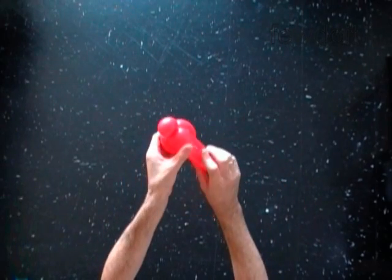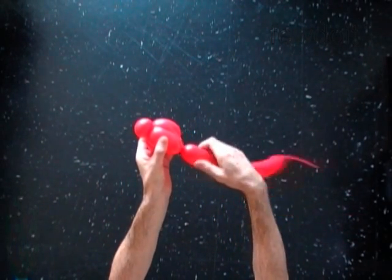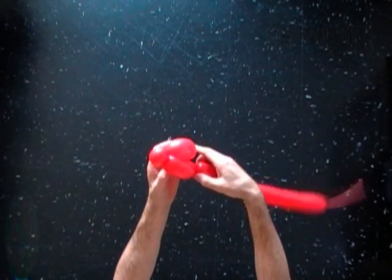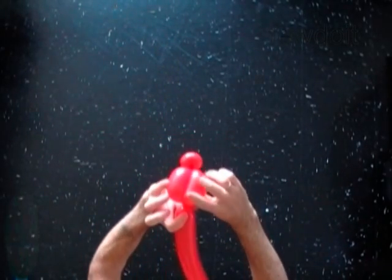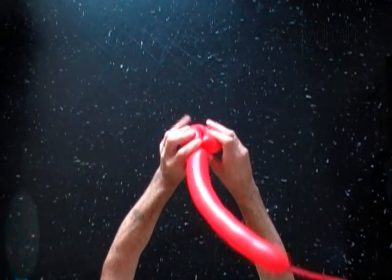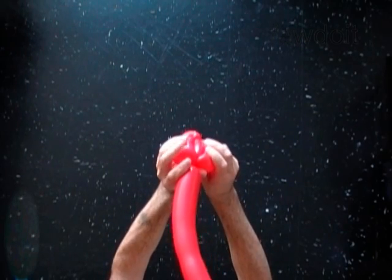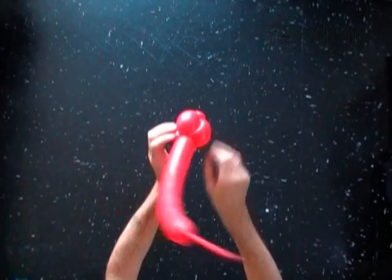Twist the fourth three inch bubble. Lock the free end of the fourth bubble between the third and the second bubbles. You have to roll the second and the third bubbles around the fourth bubble. You have made the bird body fold.